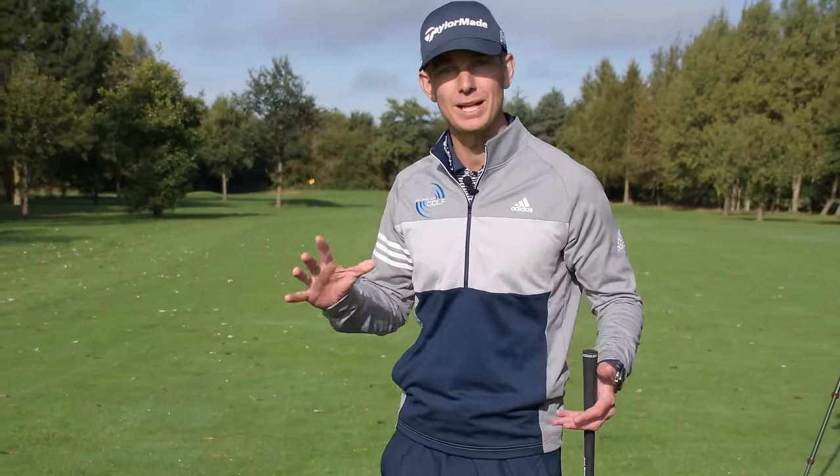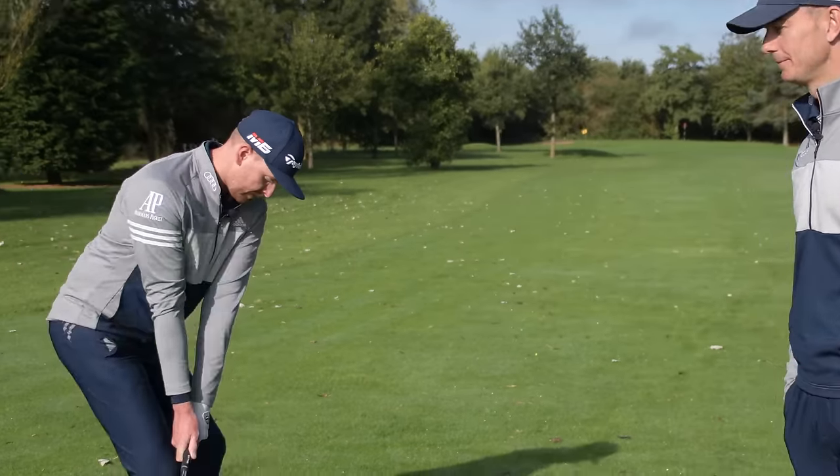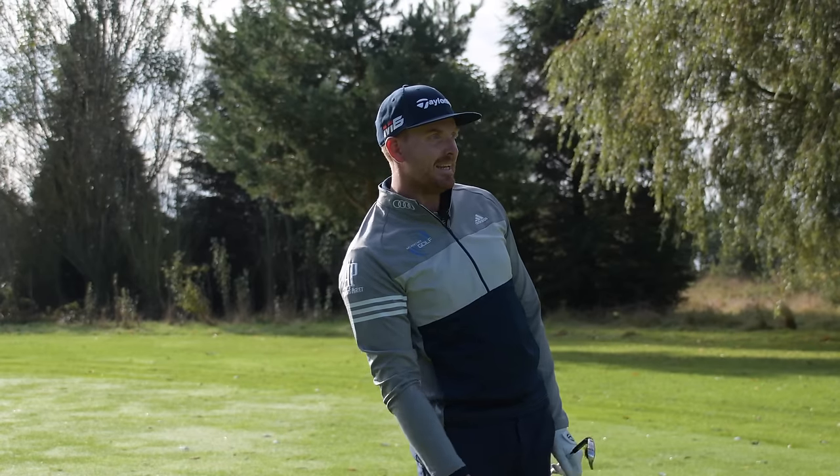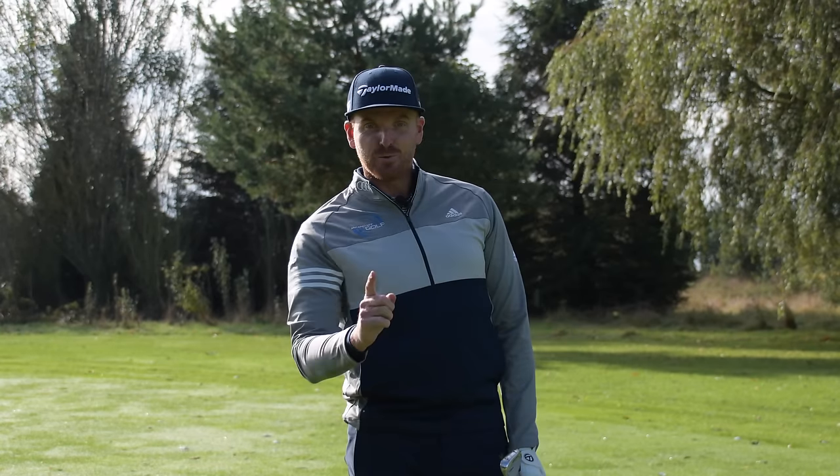Hello everybody, welcome to Me and My Golf. In today's video, we're going to be explaining the difference between long irons and short irons. We're going to show you exactly how to do that. Let's take charge of your game.